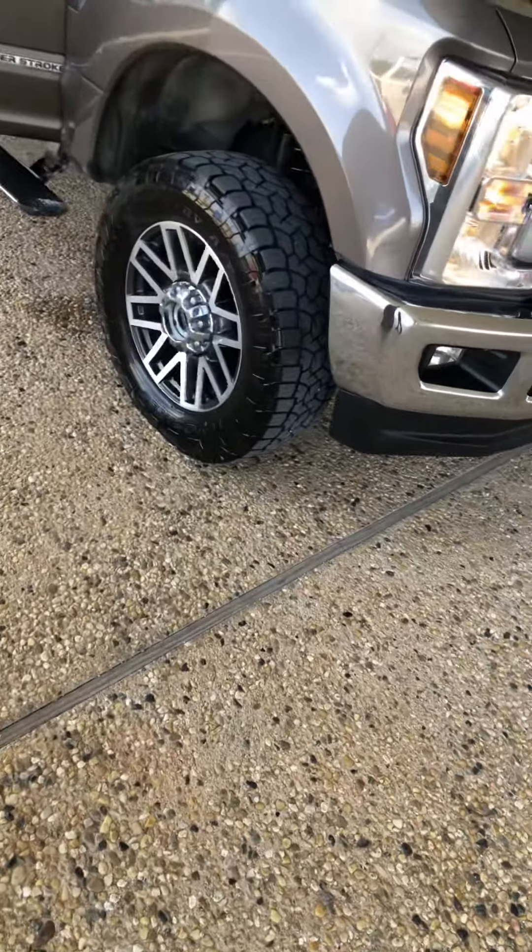Whenever you get out of the truck, if you accidentally leave it unlocked, they can't just pick your seat up and get to it. You've got your air vents, another 110 back here, some more USB ports, another 12-volt plug. You've got your dome lights and some more wood grain going on.